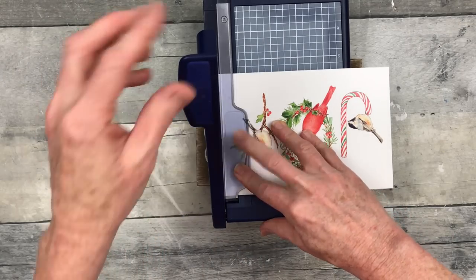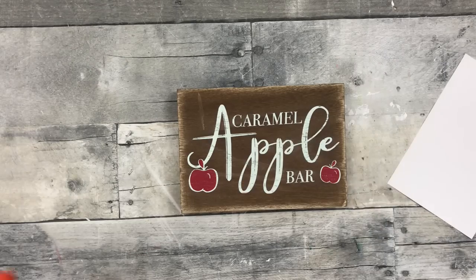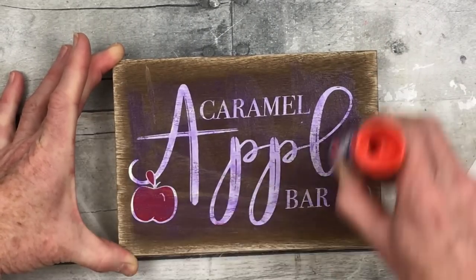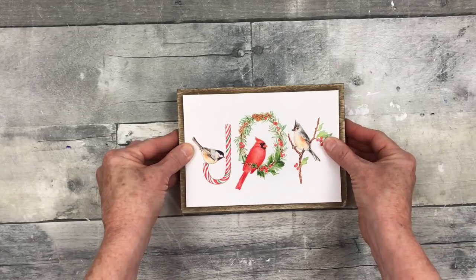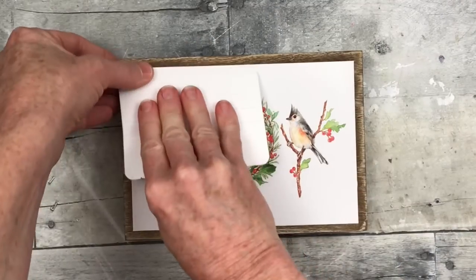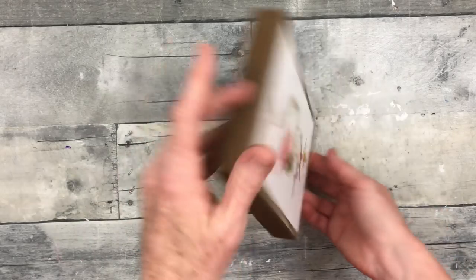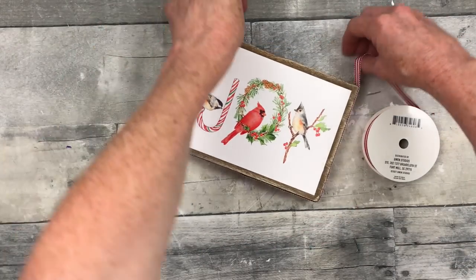I sanded it down so it looks a little more rustic. I'm going to take this glue stick and put it all over — you can use Mod Podge for this, but the glue stick dries faster. Mod Podge will probably last longer. I love the cardinals and little birds and I think this looks really nice with the previous project. Look at that candy cane jay — 'Joy' is one of my favorite words, definitely an encouraging word and something to live by.